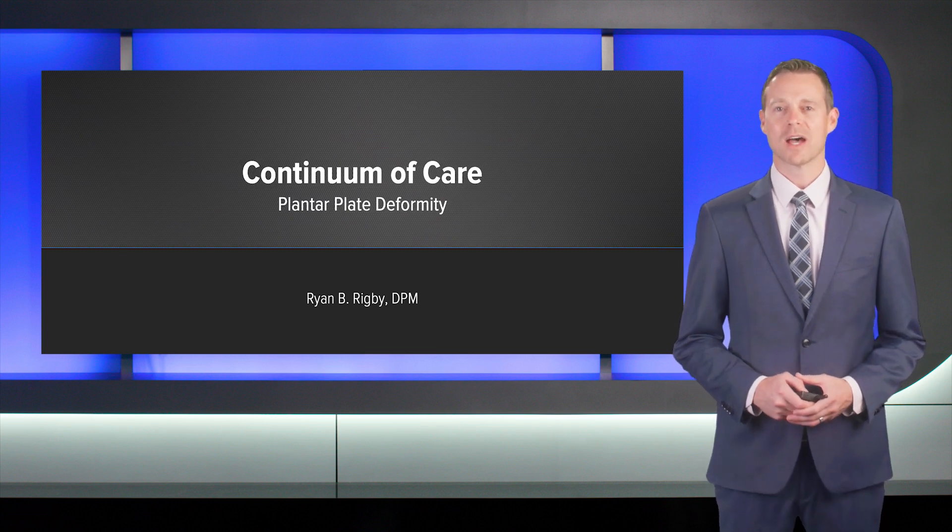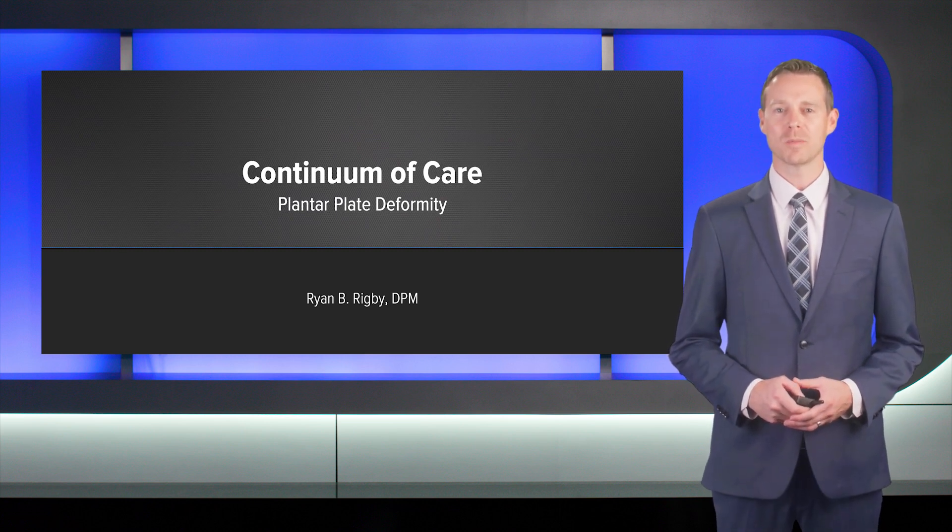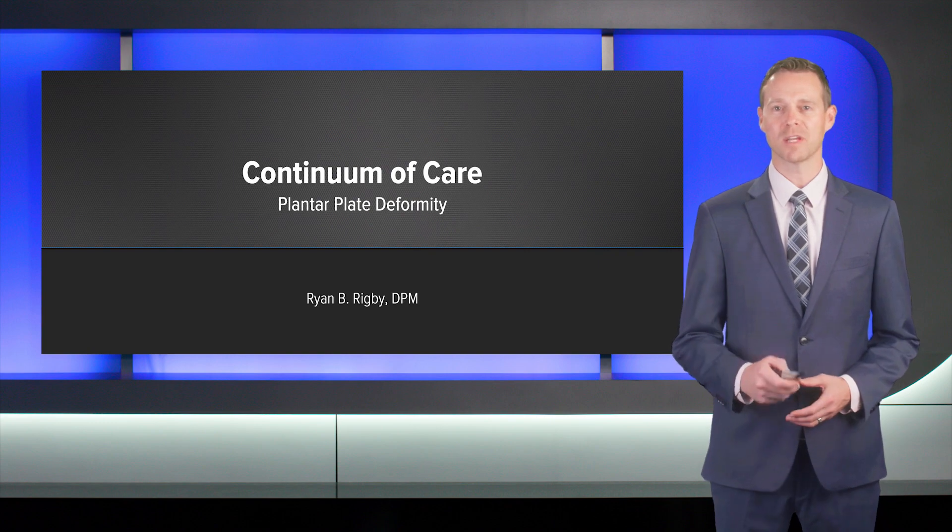Hello, I'm Ryan Rigby from Logan, Utah, highlighting today the continuum of care for second MTP plantar plate deformity.